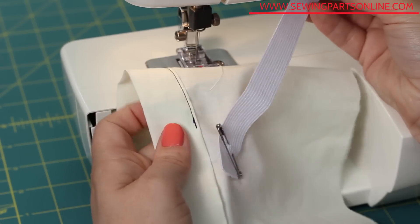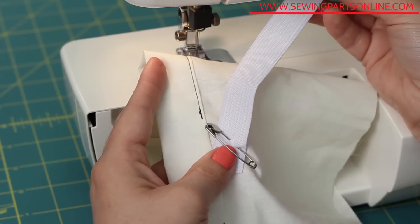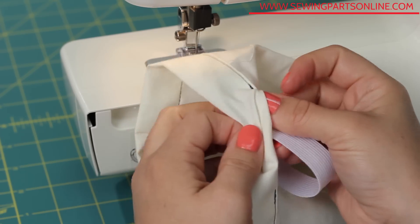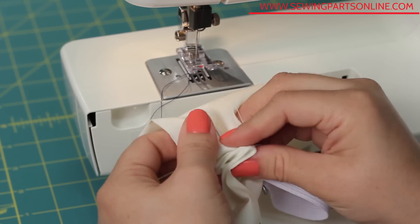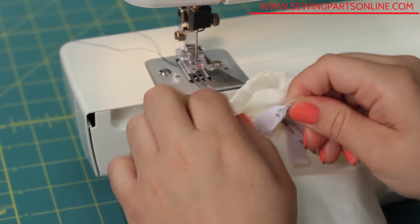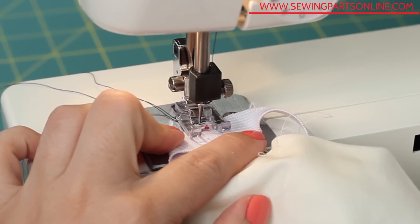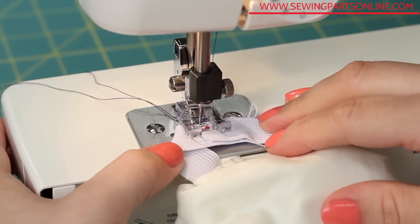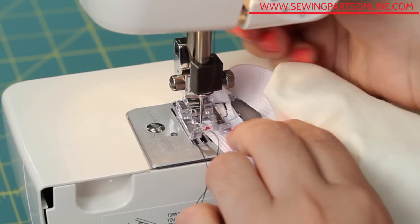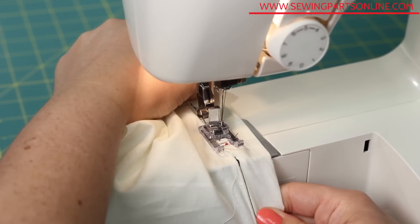When sewing a circular casing, leave one tail exposed. You can ensure it doesn't get pulled into the casing by attaching it to the fabric with a safety pin or a regular pin. Now pull the elastic through until it comes back out of the same opening it went into. Either butt the edges up and sew to connect the two elastic pieces, or overlap the two ends and sew a box shape. Now you can sew that opening closed.